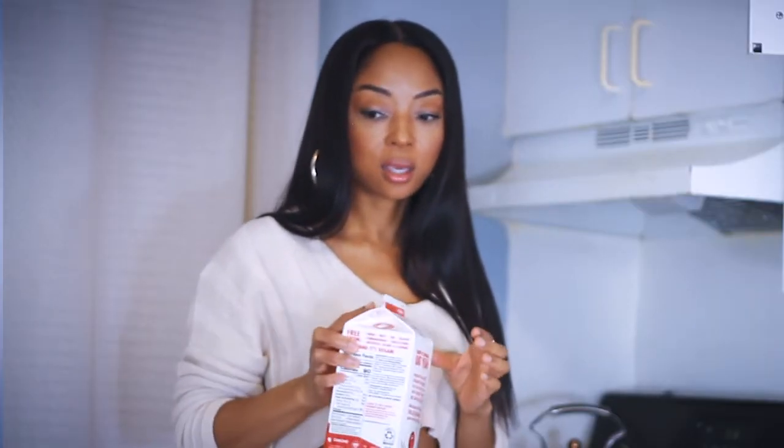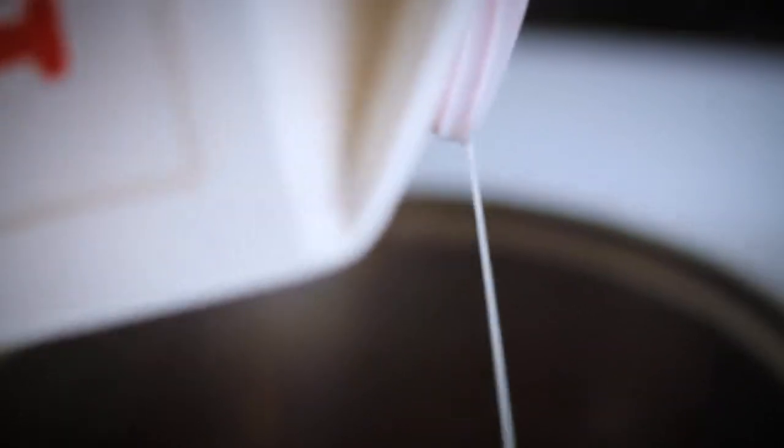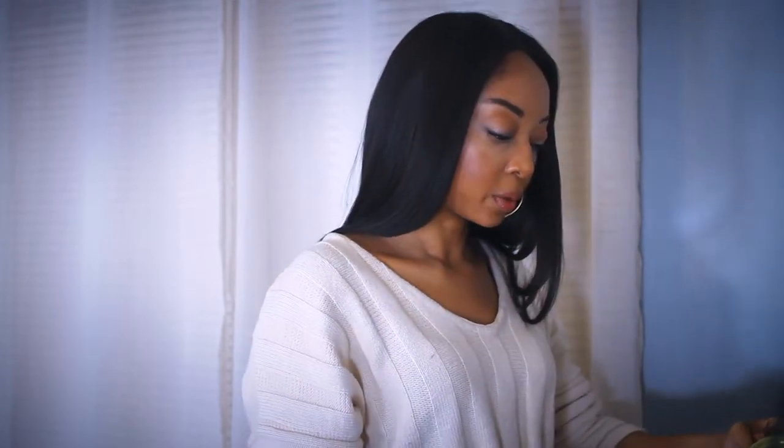There's another Trader Joe's oat milk I tried and it was thin and not thick, so you want a good thick milk consistency. To measure the milk, just use the mug you plan to drink out of and fill it to about half a centimeter below where you want it to fill up to. I'm going to pour that now.